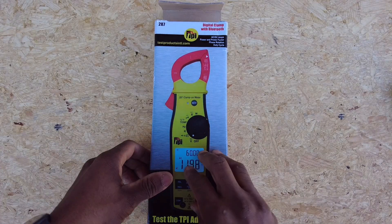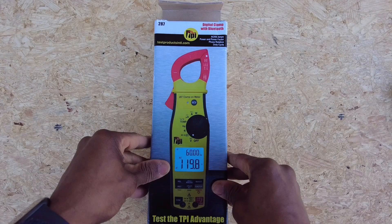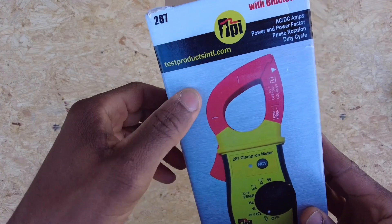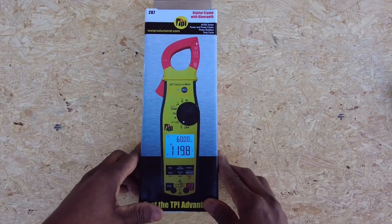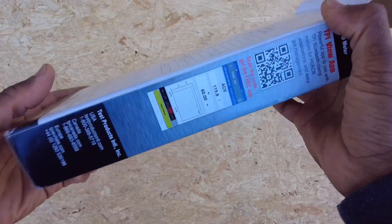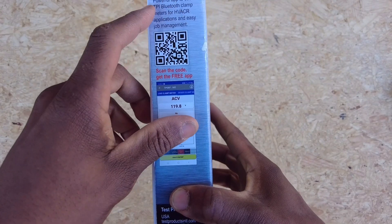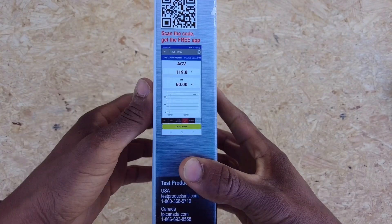Welcome back. Today I'm super excited to cover this clamp meter from TPI — Test Products International. It's a pretty slick meter. I've done a lot of field testing with it already. I'm going to show you the box, the packaging, everything that's included. It's got a Bluetooth app you can use with it — scan that barcode for the free app.